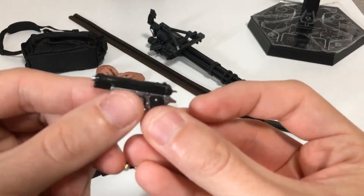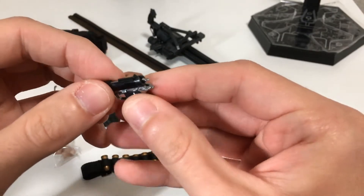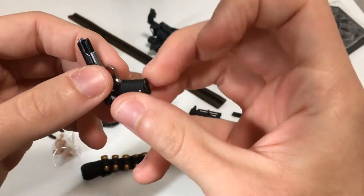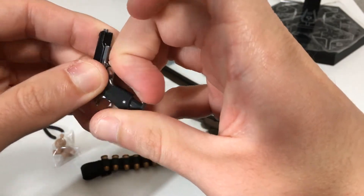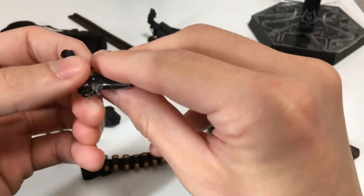Here we have the pistol. Some really good paint. The slide does move, as does another moving part, and the magazine does come out — with bullet detail inside. It's a very great piece.